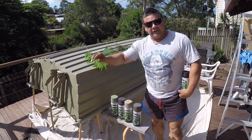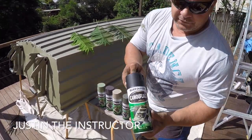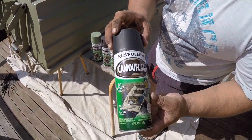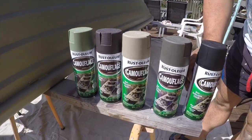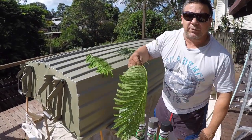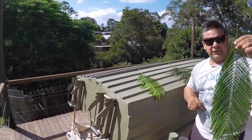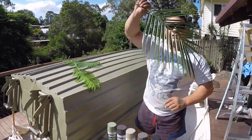I'm the coach dry, we're now ready to do the camouflage paint. I bought this stuff, it's called Camouflage Rust-O-Leum. We've got five different colours here, and two different leaf patterns I'm going to put on — this one is from the tree up front, and I've just got a palm leaf.